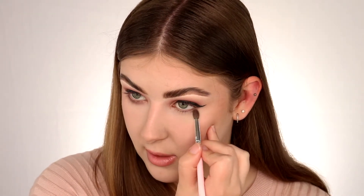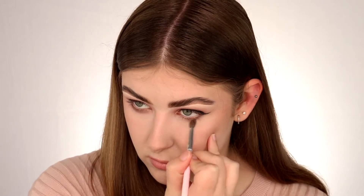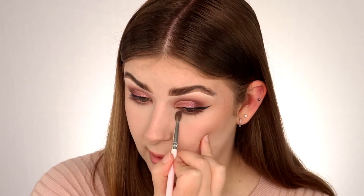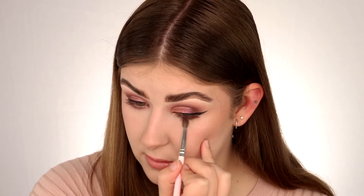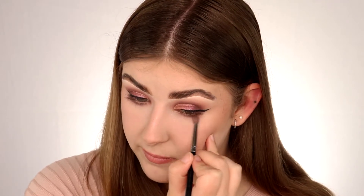In my lower lash line I'm just going to go in with Claystone, then I'm going to go in with Loam underneath that, and finally just going to go in with that shade Innocent and blend everything together. Lastly I'm just going to apply some mascara and lashes — I'm going to take these Sultry Lashes from Sigma, pop those on, and then I'll be right back to show you guys the final look.